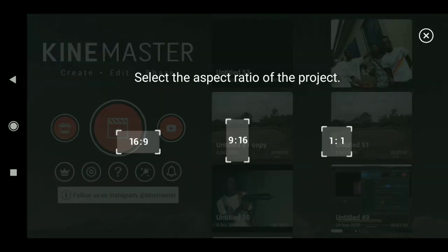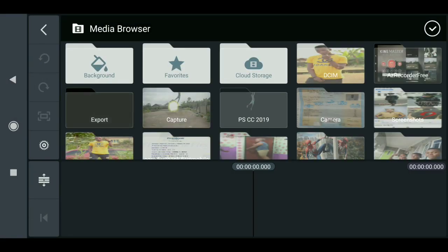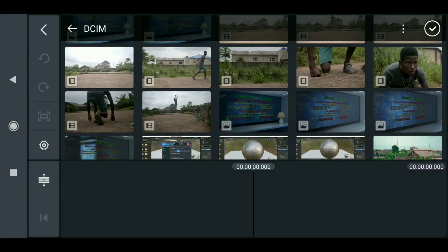Select the aspect ratio. Now let's get started. To do this we need to import our footage — go ahead and select it.